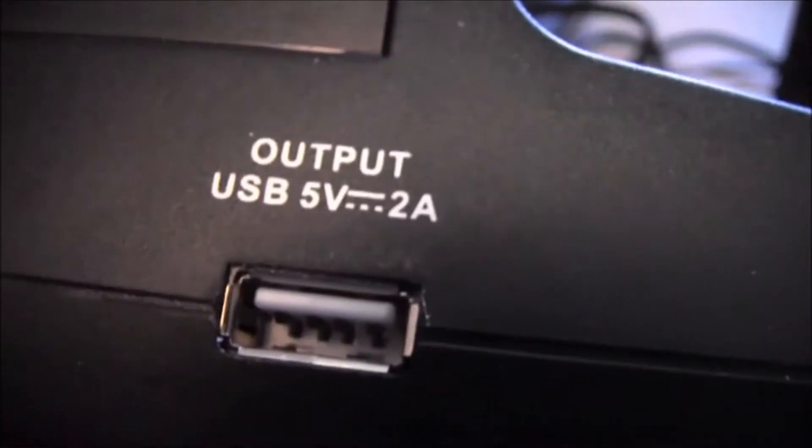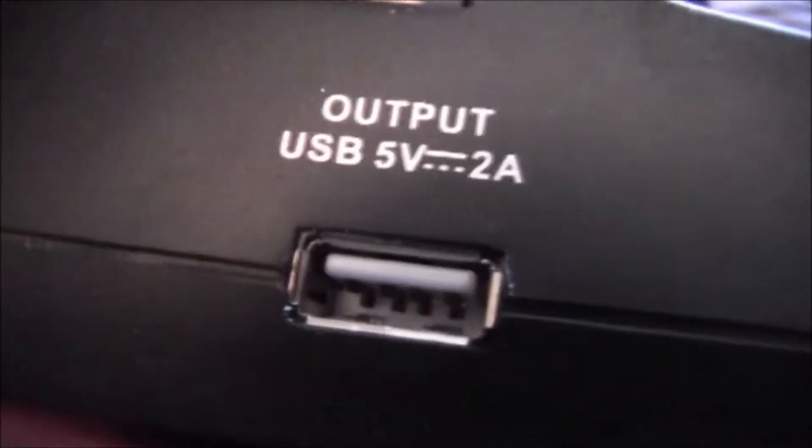I think there's a USB port on this side, so you can plug in an MP3 player or something. And there's your 12-volt — that's for a cigarette lighter adapter that plugs into the cigarette lighter in your car.